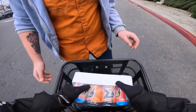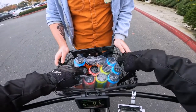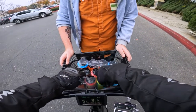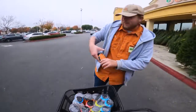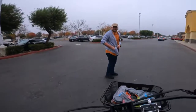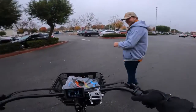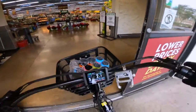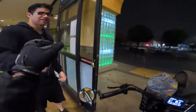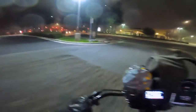Energy drink flavors available: Baja Lime, Rainbow like Skittles, Strawberry Lemonade, and Mango. I can actually bring stuff now — I got a basket! I'm going to buy a bunch of groceries when I get off. Look, the basket's coming in handy already. It's misty out here, hopefully the GoPro doesn't get too fogged up.